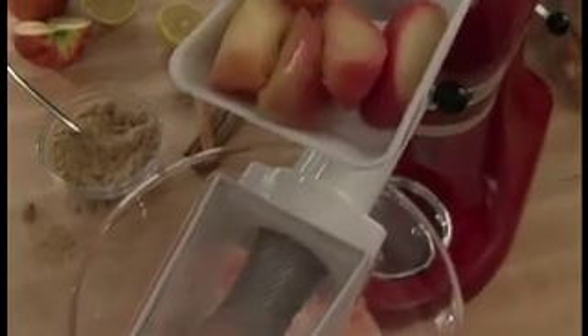The fruit and vegetable strainer attachment is the perfect companion to the food grinder, allowing you to effortlessly strain fruits and vegetables, retaining their natural flavors. Our rotor slicer shredder lets you slice or shred your favorite ingredients in seconds.